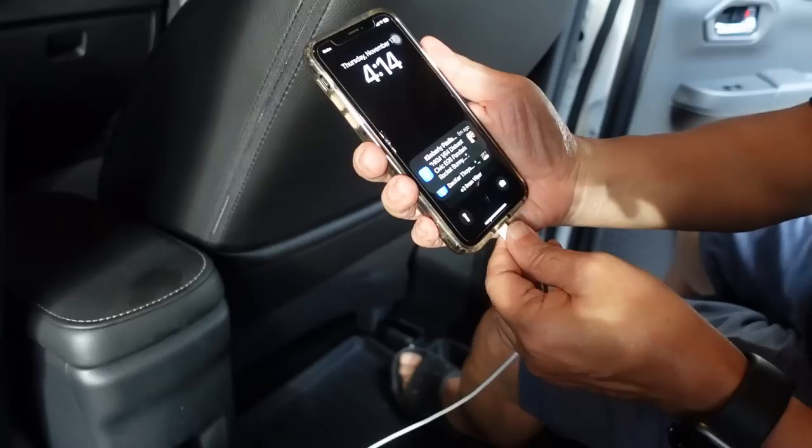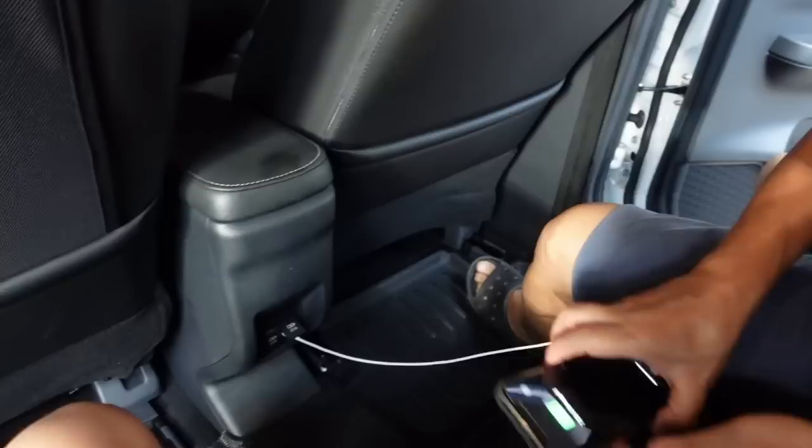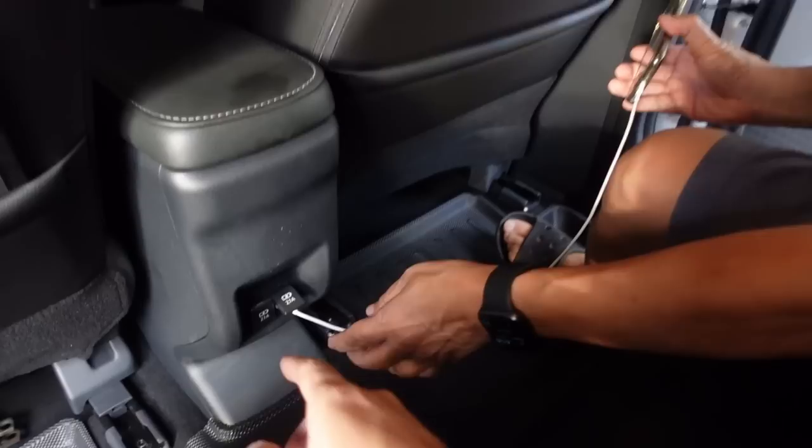Testing natin yan — nakasaksak na guys. Apple — nagcha-charge na! Swabe! Gumagana nga. So guys, original yan — original Toyota, original Daihatsu, same lang yung dalawa. Ang maganda nito may takip siya, hindi na madudumihan. Shoutout again to DZ Racing — sila yung gumawa nito, clean install yan. Yung mga nakaupo sa likod hindi na gugulohin ka pa sa charger — tig-isa na sila dito. For those asking where to buy, please go to the description box — you'll see the link there.